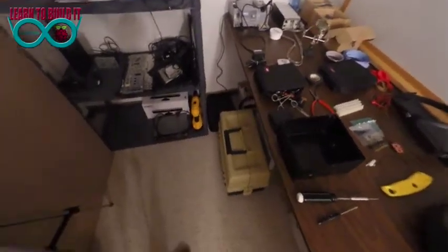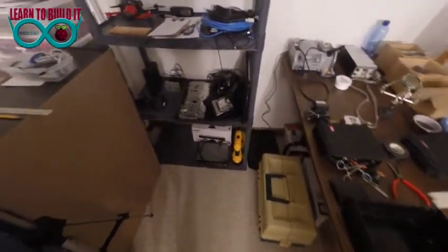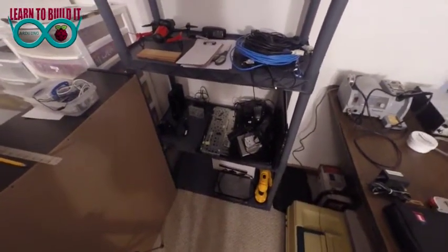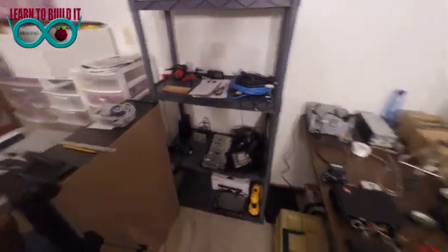I got a whole fishing kit that I took and turned into a sensor kit. I have an old Asus laptop that somebody dropped, and I took it apart — we're going to use the motherboard on something.